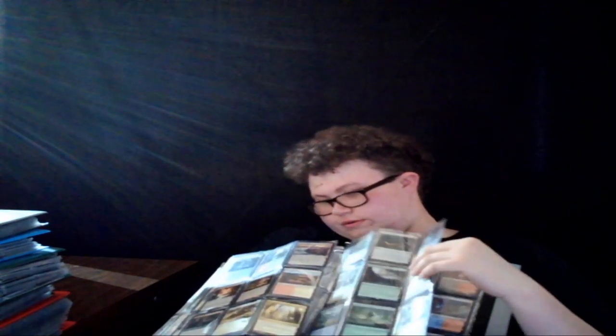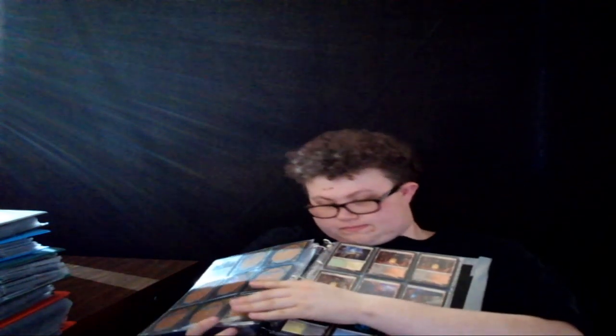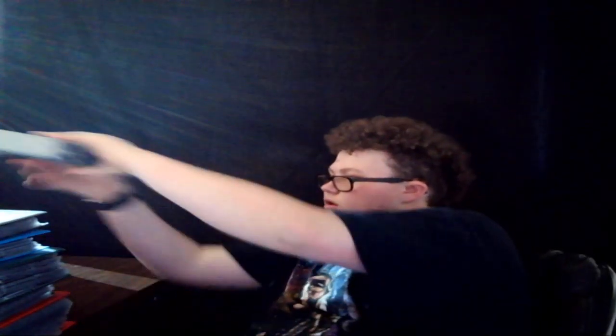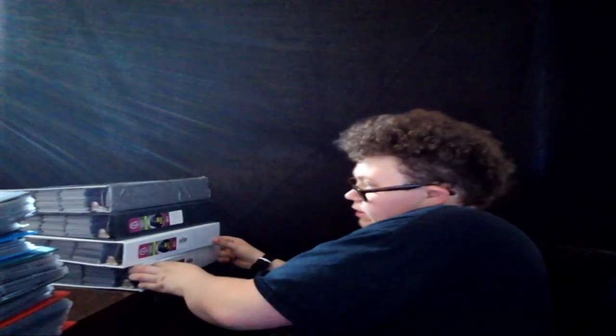And here are some lands — my dual lands. More lands, more lands. Still have a few more. There we go, it worked! Look at me, I'm a genius.